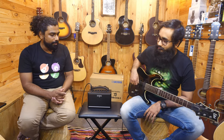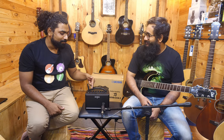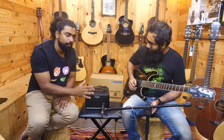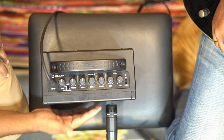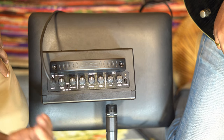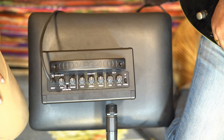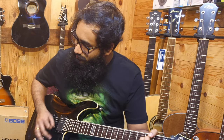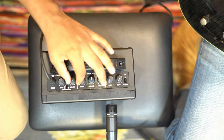Without any further ado, let's check out how this sounds. We are going to mic it with a Shure SM57 plugged directly into an audio interface. The first section is the clean channel. The gain is at center and volume is at center. Whatever audio you are listening to is directly recorded on the SM57, which is placed to the side because the speaker is actually on the side, not in the center. This is the clean channel.